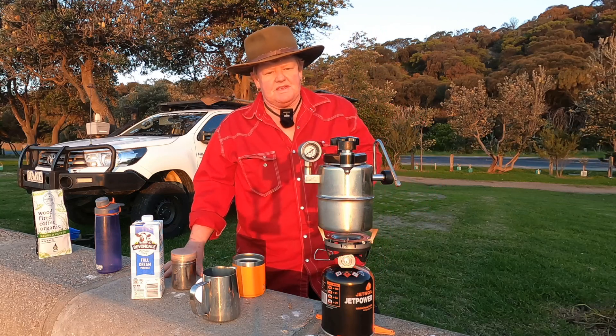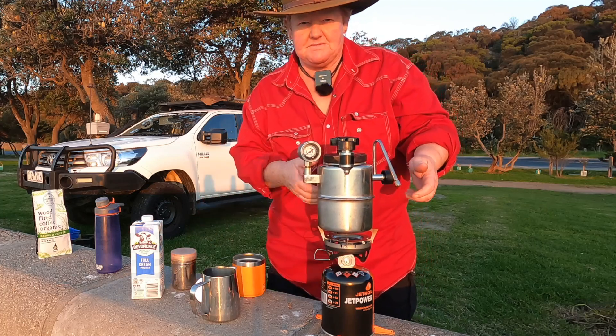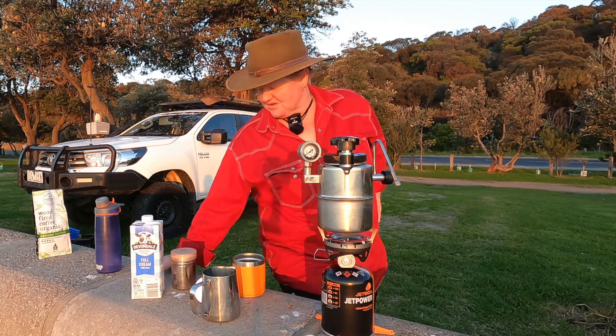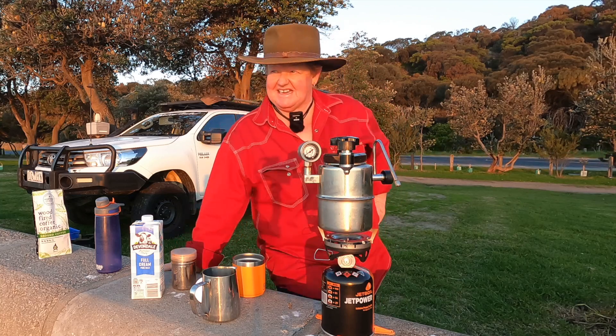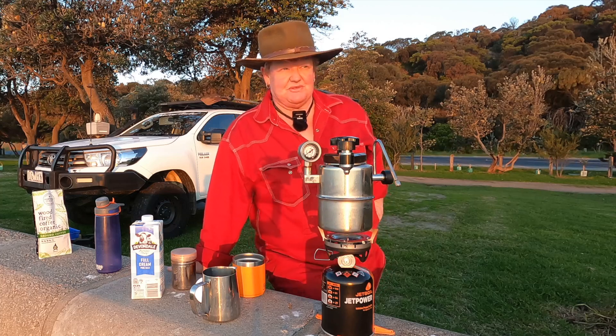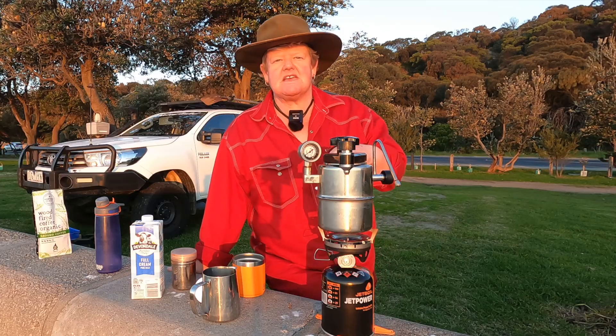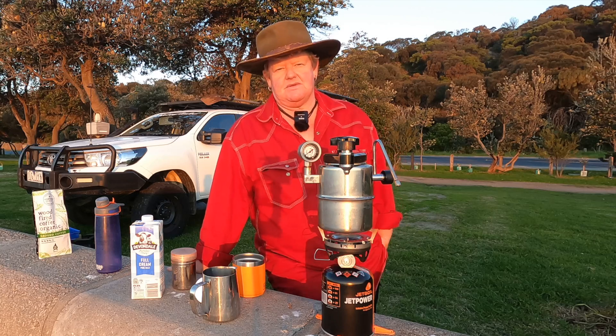One of the reasons we bought this was we went to the Big Red Bash, and I went off and got a couple of coffees — I always get a large and Gay gets a medium. We already had the Bellman and decided, right, let's have a crack and see how we go with it.